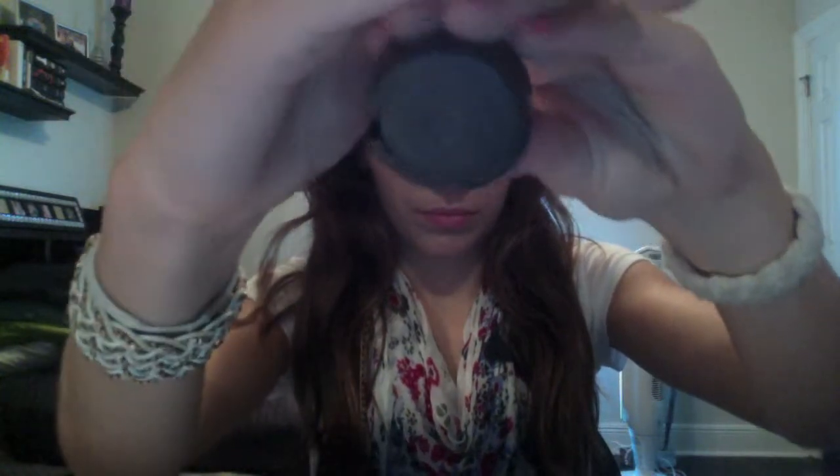Now I'm taking the color All That Glitters from MAC. I know you can't see it, but it's just kind of a champagne-y, pinky, brownish color. And I'm taking that on a flat shader brush and I'm going to apply that over the Rubenesque.